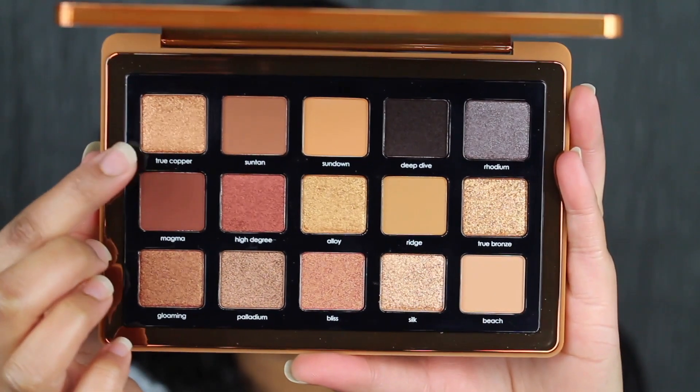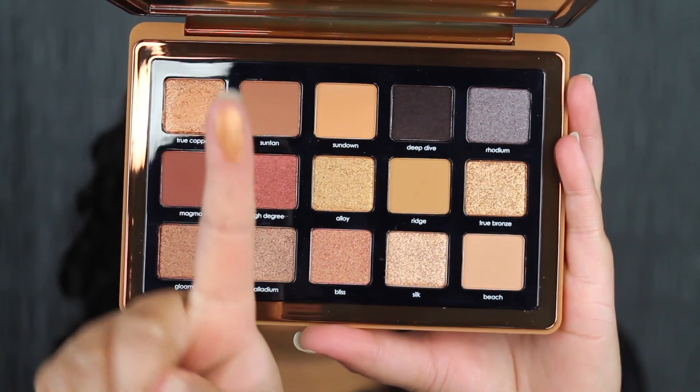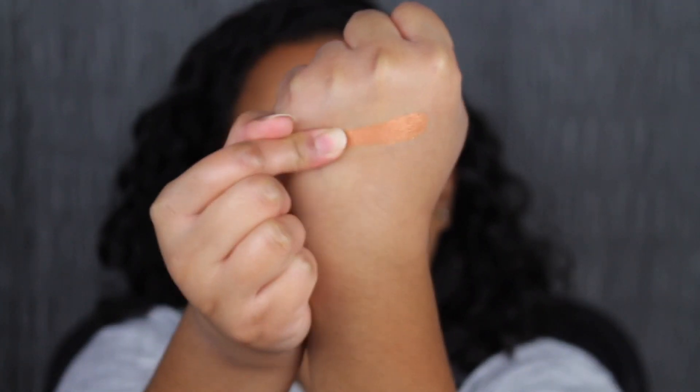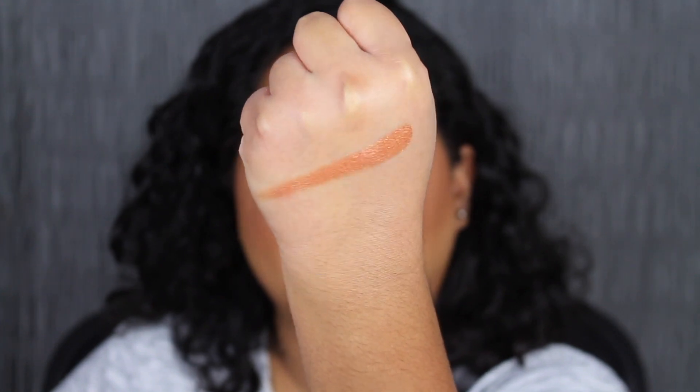The first shade in the palette is called True Copper. These are so soft in the pan and very pigmented. True Copper is described as a warm copper shadow — wow, one swipe pigment. I do want to blend out this shade in Copper.